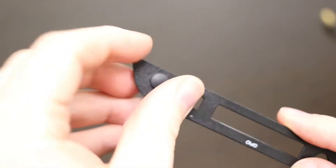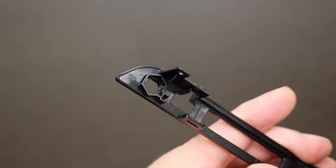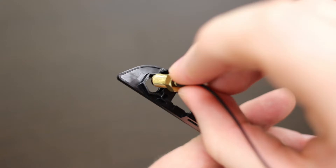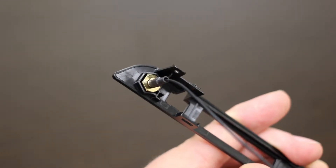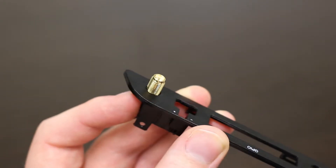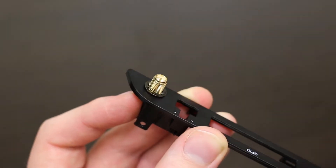Now remove the rubber plug in the bezel for that side and pass the antenna wire connector through the hole in the bezel until it's fully seated. The bezel has a hexagonal feature that the antenna connector will slide into. Secure the antenna connector with the lock washer and nut.